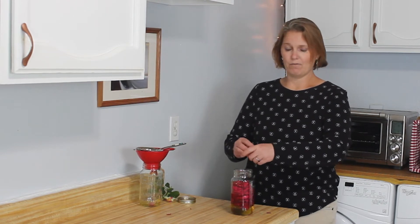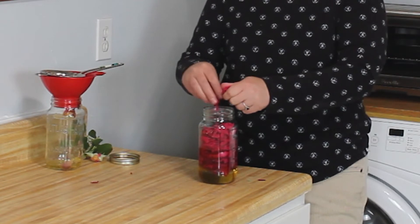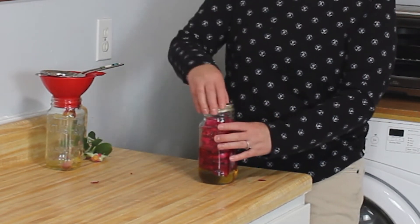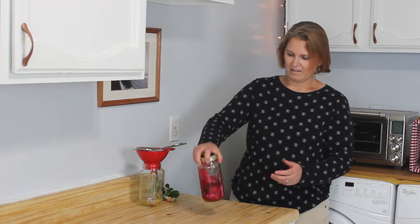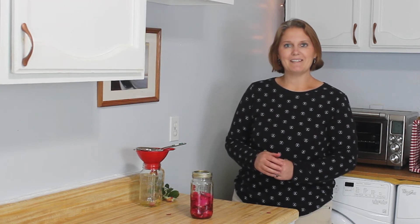And for the last rose — there we have it, that's so beautiful. We'll check back in in a couple days.